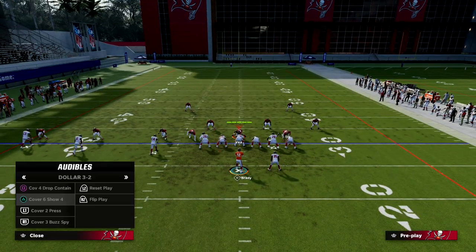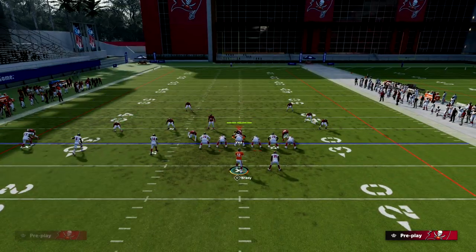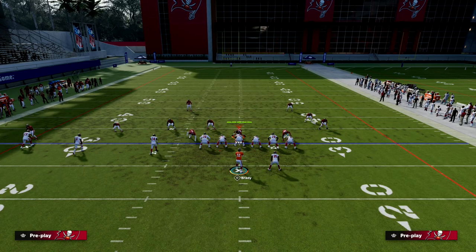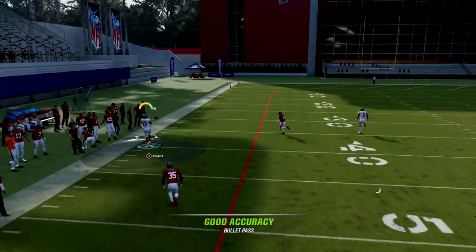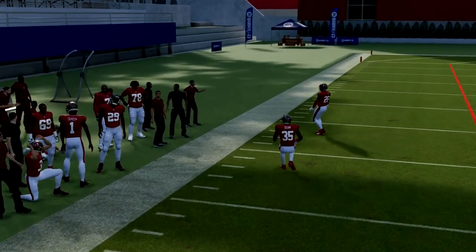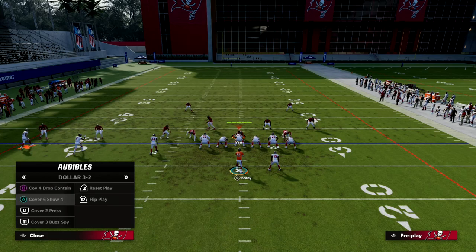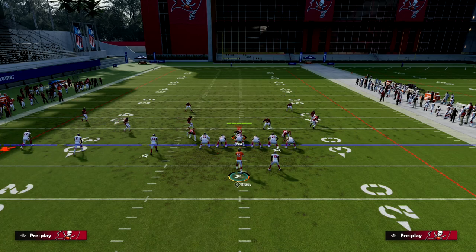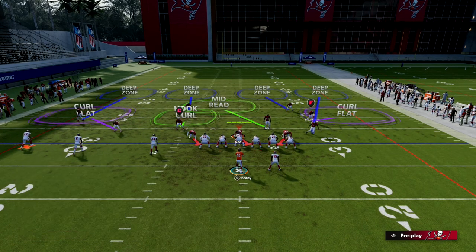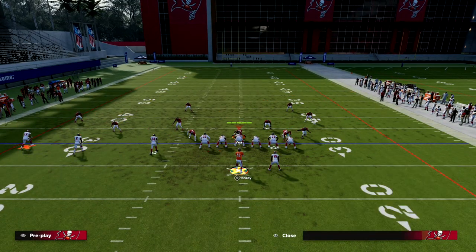It's really hard to defend this play in man, really hard to defend it in zone, and also hard to defend it in match coverage. You can set this up relatively quickly. Against cover two the C-route is a really nice read — one of the better routes in the game for attacking cover two. Cover two, cover three, and cover four are all going to struggle against this.